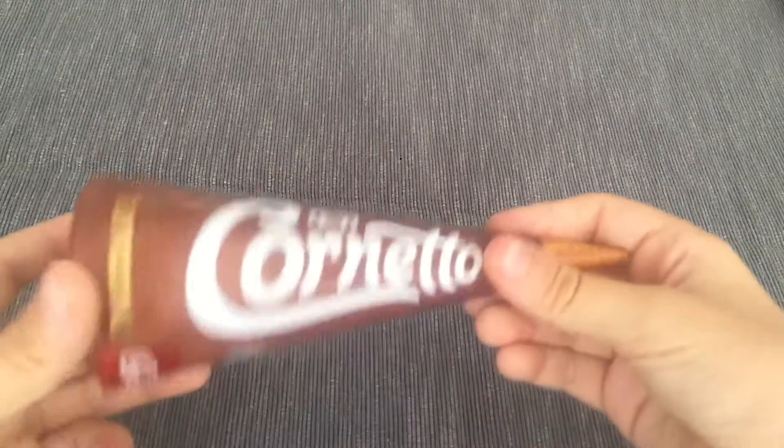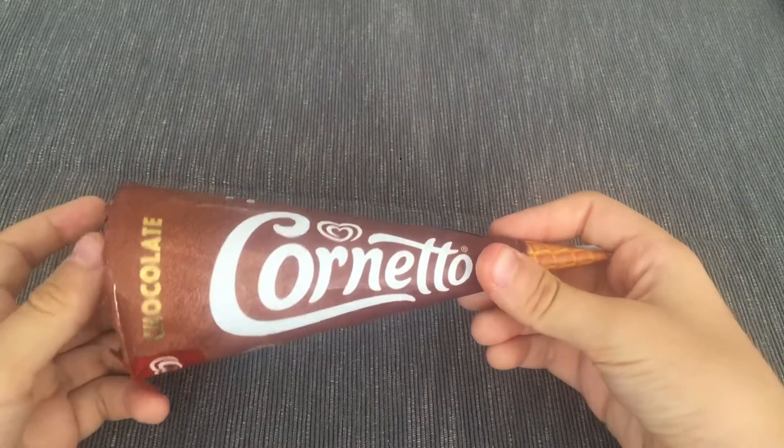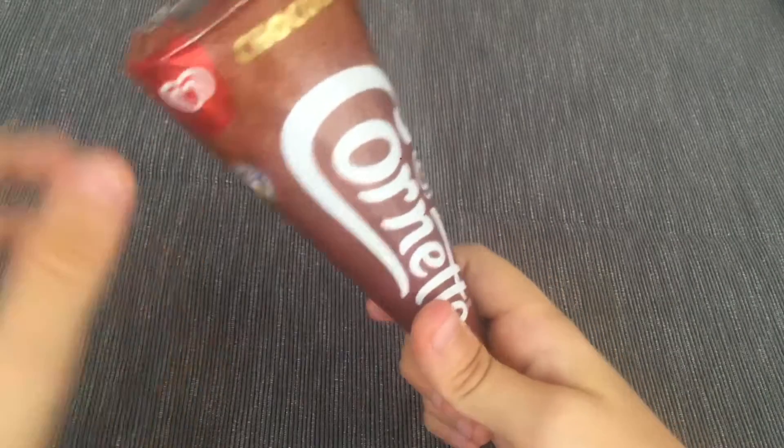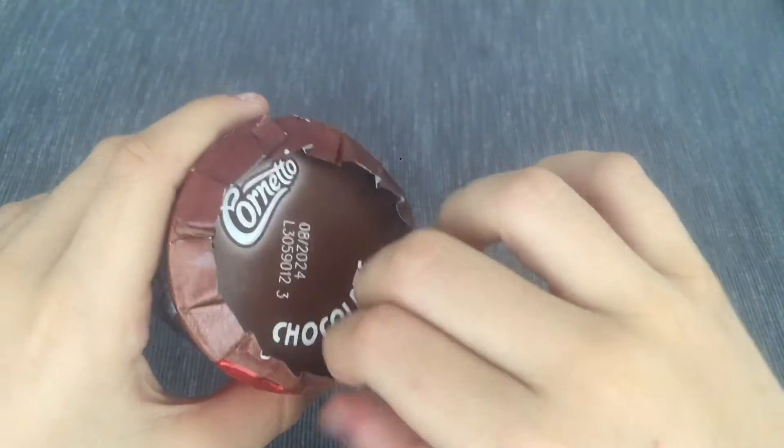Hi guys! Today I'm going to make another ice cream review but this time it is not Magnum. It is Cornetto. I think that's how it is spelled in English. So basically it's like a cone with also some chocolate. So now let's open it.